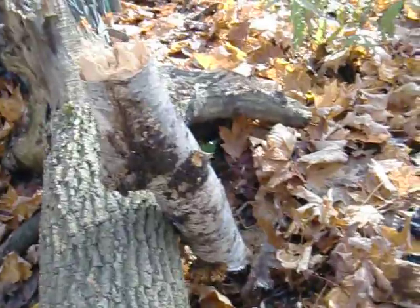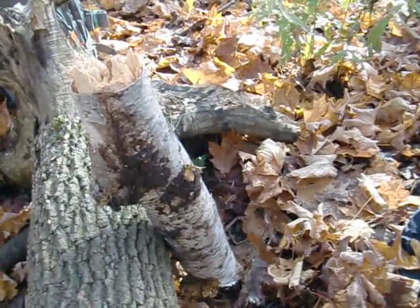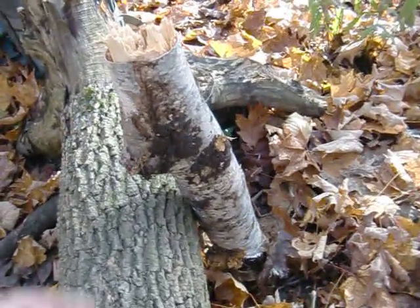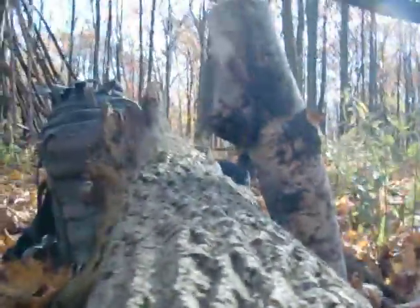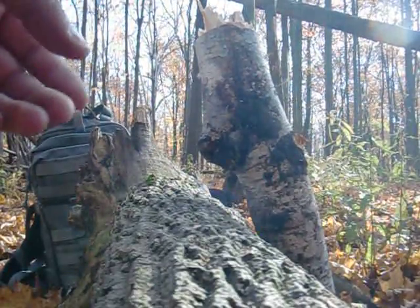Given that this piece of birch is a little bit softer — it's been sitting on the ground for a bit — but what the hell, I can't find any decent pieces of limbs. I really don't feel like cutting anything down because this is a conservation area. So we'll use some deadfall and see how this works. Alright, here we go.